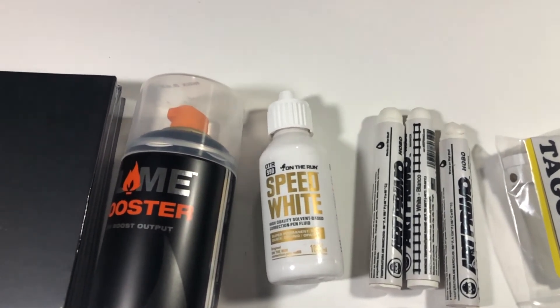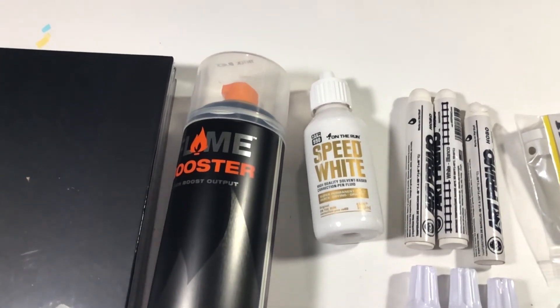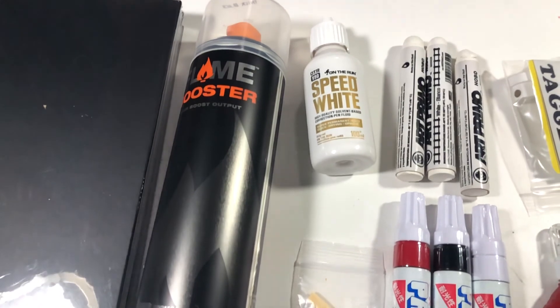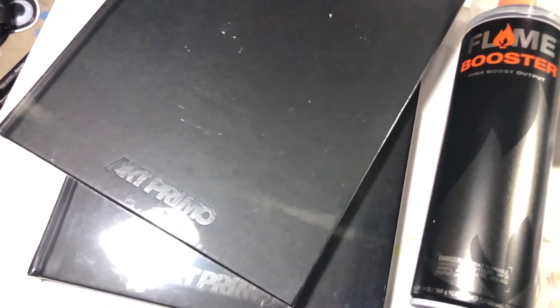This is not gonna be a channel just doing marker reviews — there's plenty of people doing that, you guys can find all that content elsewhere. I'm just gonna be sharing my journey, sharing what I enjoy about graffiti, and we'll see if y'all fuck with it.